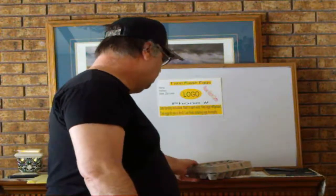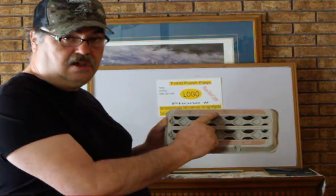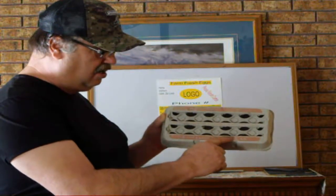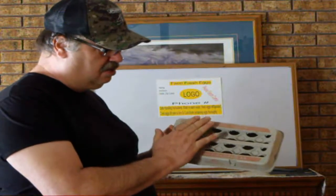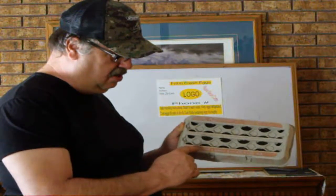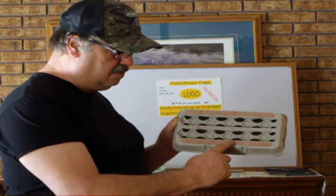Next, important information — if you reuse a store carton, on the carton there will be the name of the company. It will also say something like '18 fresh large eggs, graded double A.' When you place your label on the carton, the label has to cover the name of the company. And also where it says the grade of the eggs, you either cross that out or use your label to partially cover it.